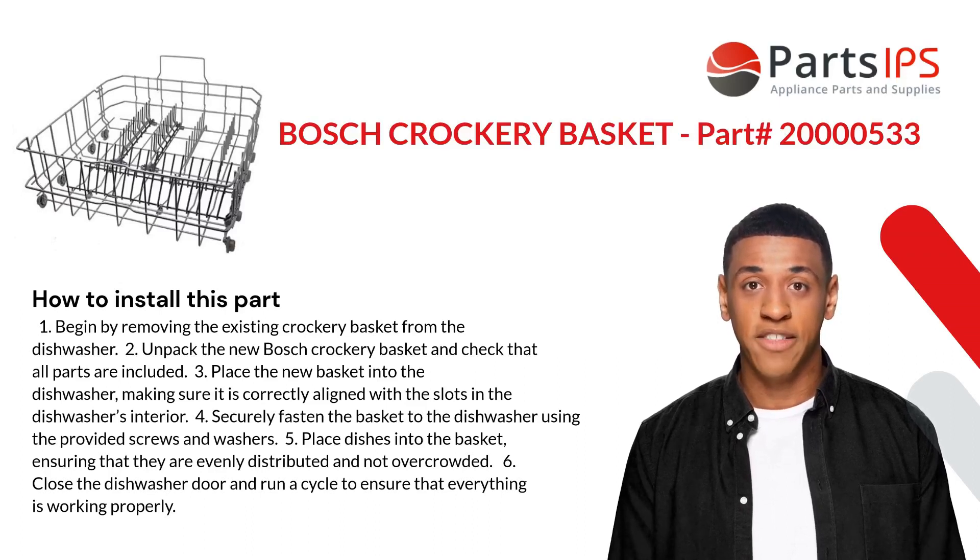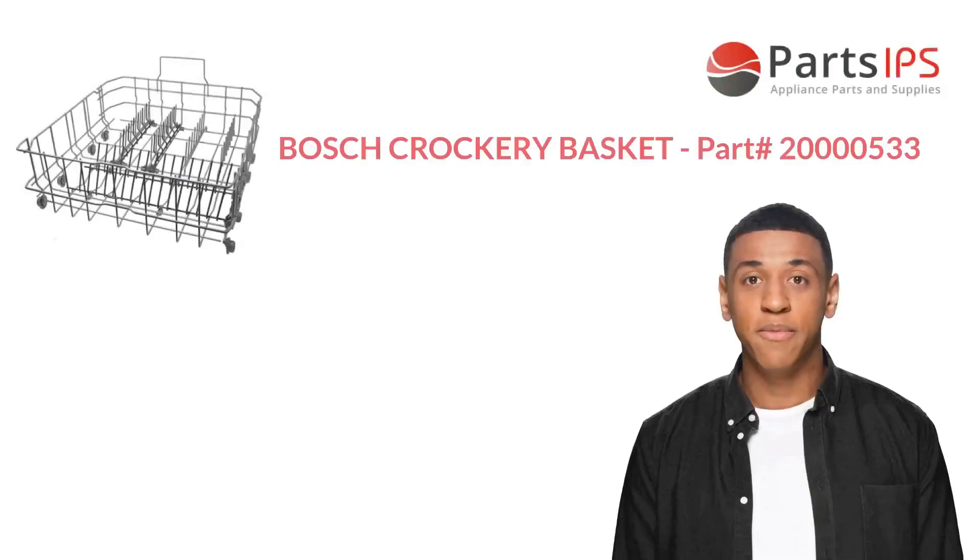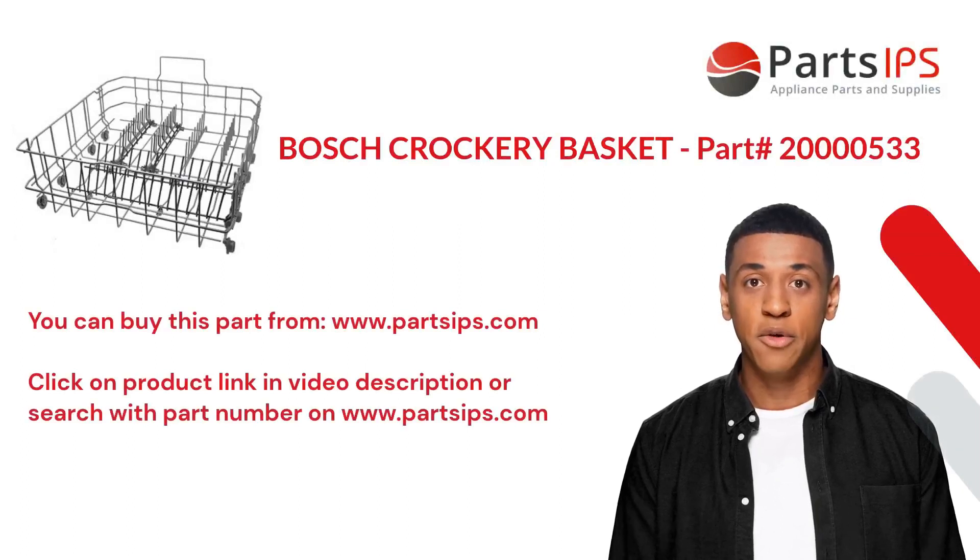Four: securely fasten the basket to the dishwasher using the provided screws and washers. Five: place dishes into the basket, ensuring that they are evenly distributed and not overcrowded. Six: close the dishwasher door and run a cycle to ensure that everything is working properly.